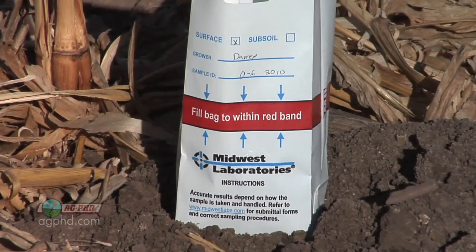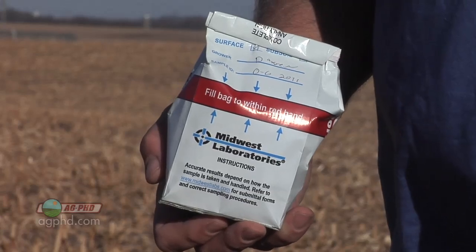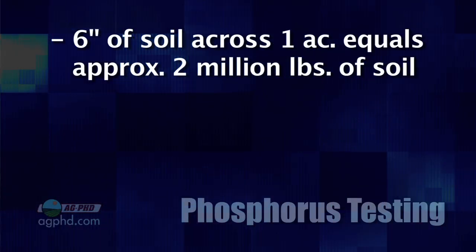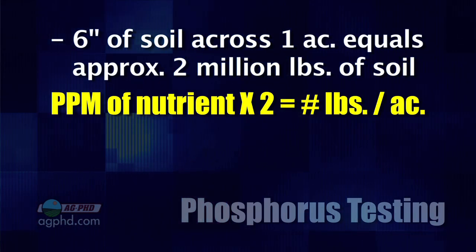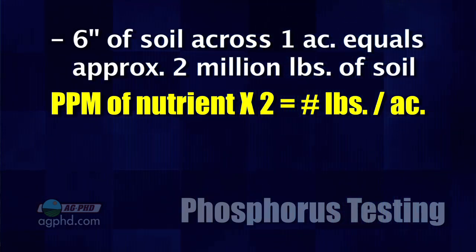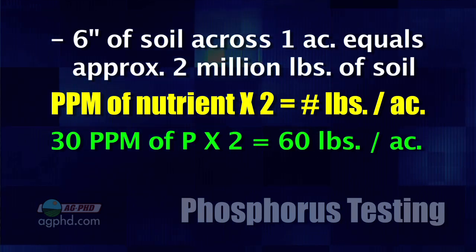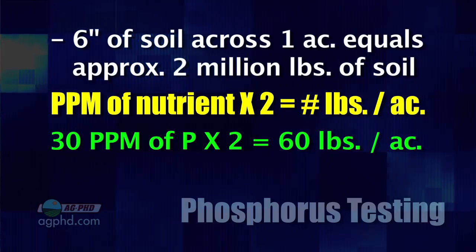Let's say your P1 or your Olsen test — either way, an available phosphorus test — comes out saying 30 parts per million. That means you have 30 parts per million, but what you're trying to get at is how many pounds that equals. Typically when we're sending in soil samples, we send in a 6-inch sample. In 6 inches of soil across your field in 1 acre, that represents about 2 million pounds of soil. So take your parts per million times 2 million pounds per acre to get your pounds per acre. In this case, 30 parts per million times 2 equals 60 pounds per acre of available phosphorus.